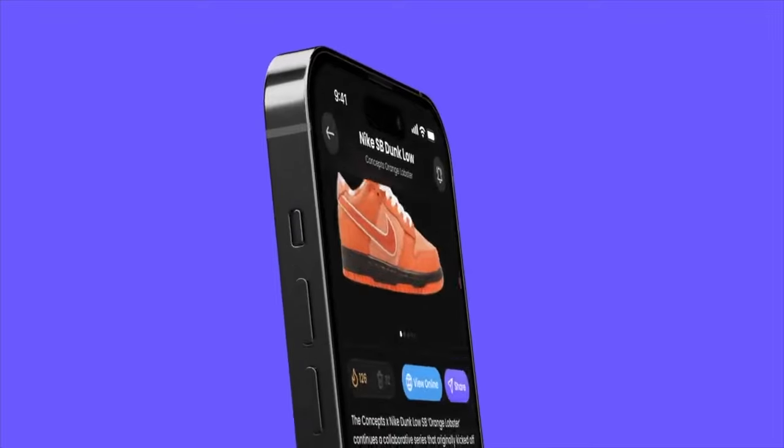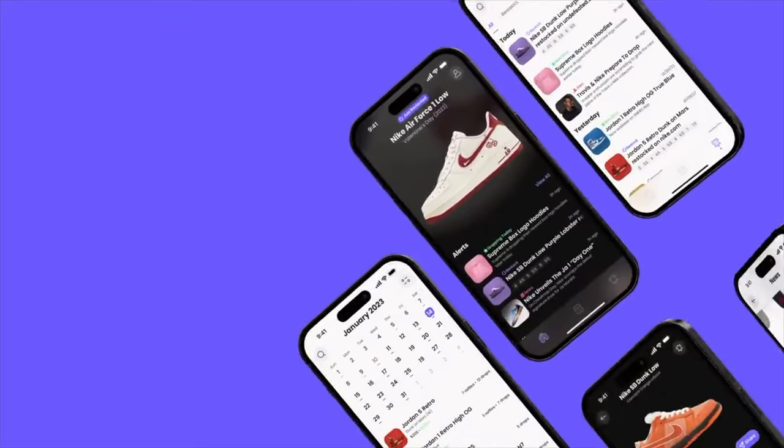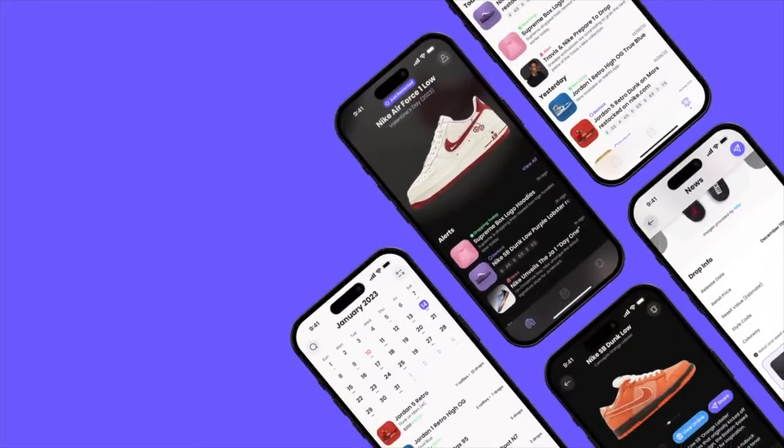Are you tired of missing out on restocks and shock drops? Do you want to know the latest sneaker news? That's where today's video sponsor Swift Soul comes in. Swift Soul is a free-to-download app that provides the latest sneaker release information, raffles, restocks, shock drops, and more — all in one place at your fingertips.